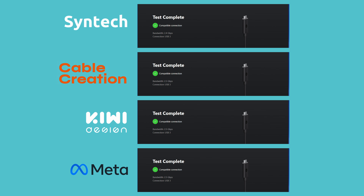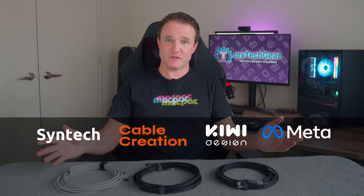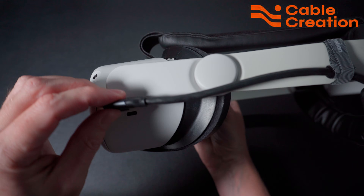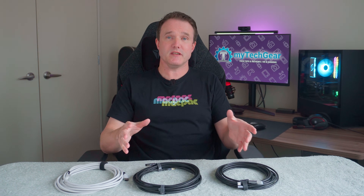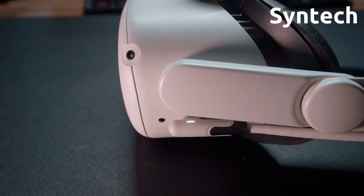They all compare favourably to each other and are in line with the official Meta cable too. The Quest doesn't use anywhere near that amount of bandwidth for transferring data from your PC to your headset, so all these cables are going to be more than good enough — a point to all of them for supporting good data speeds. For power it's a little more complicated. All the cables here connect to your PC over a USB-A port, which is not going to provide enough power to charge your headset and keep it fully charged whilst playing, so you will see the Quest 2 lose power as you play — but at a slower rate than playing standalone.